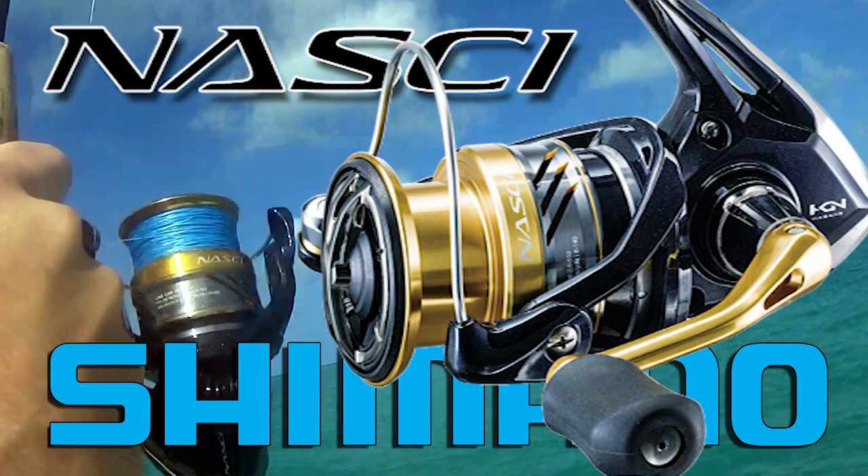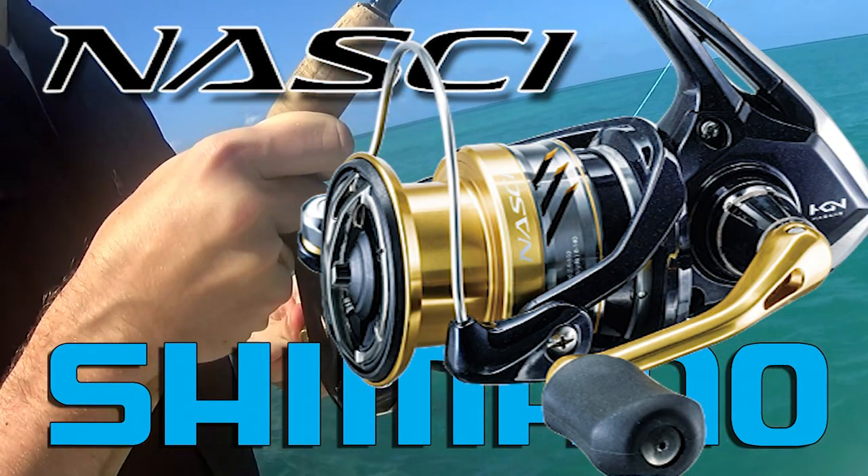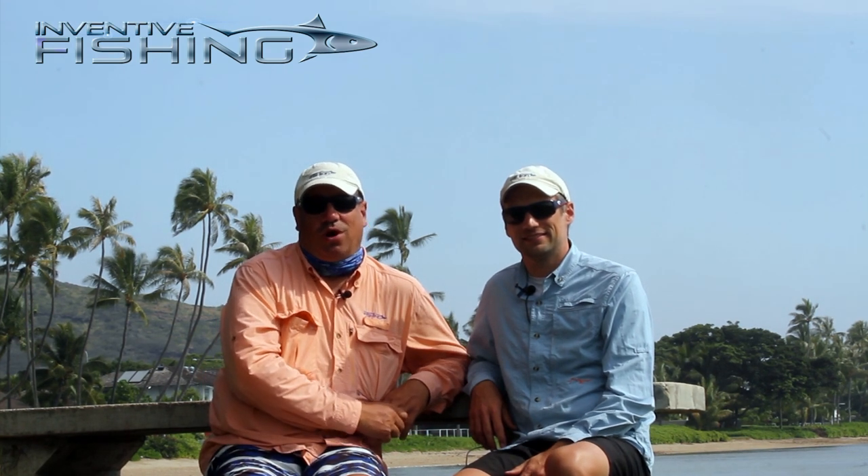Hi, I'm Sean Morey. And I'm Sid Dobrin. Welcome to another Inventive Fishing Gear Review. Today we're gonna look at the Shimano Nasky spinning reel. This review we're bringing to you as a special from Oahu, Hawaii, where we've been out here with the Inventive Fishing team chasing the big bones of Hawaii.